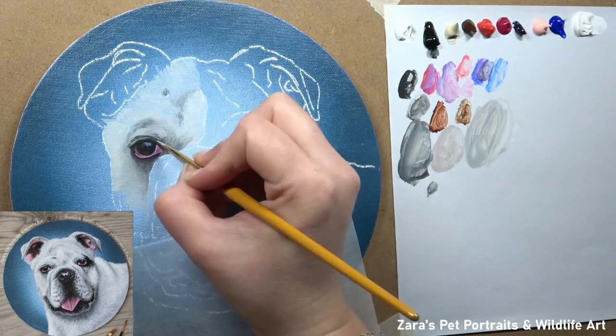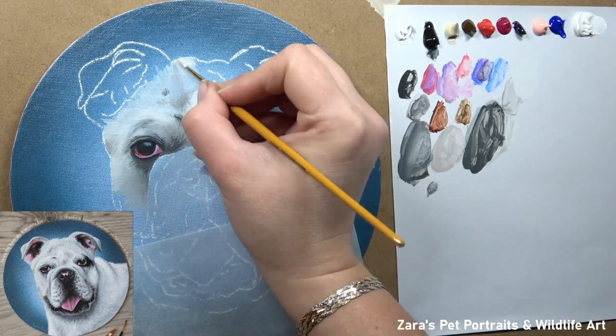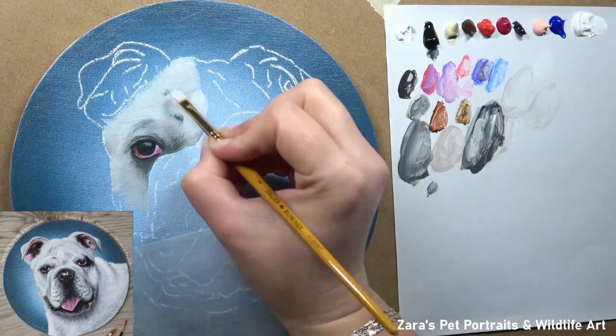When you're working on a bulldog or a pug where they have that skin, those wrinkles and creases in the middle of the face, the fur direction is going to change considerably. I speak about this a lot in my top tips for painting fur, which I will link in the description below — it's available on YouTube if you haven't seen that yet.